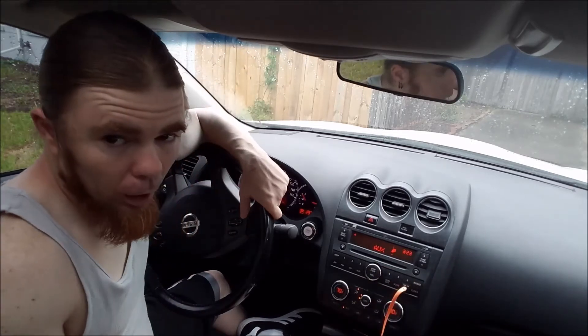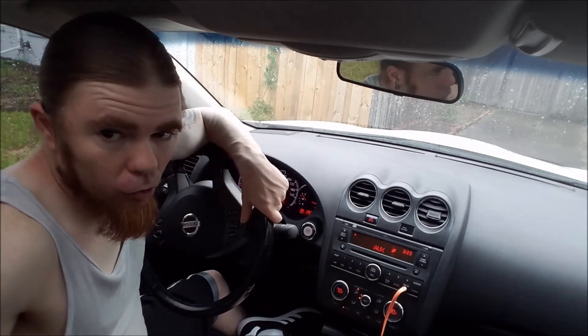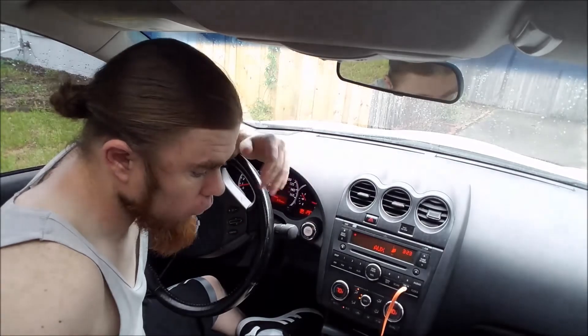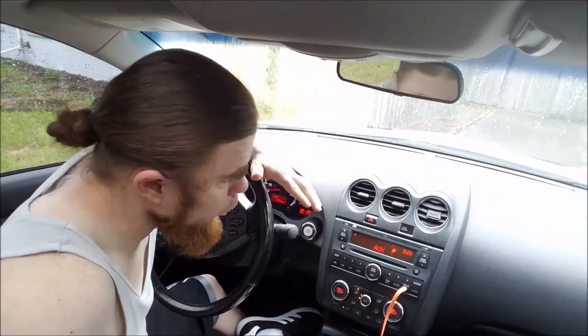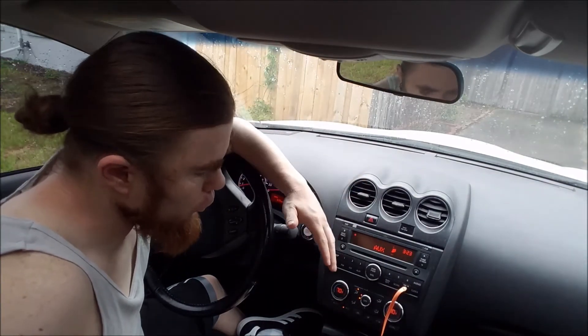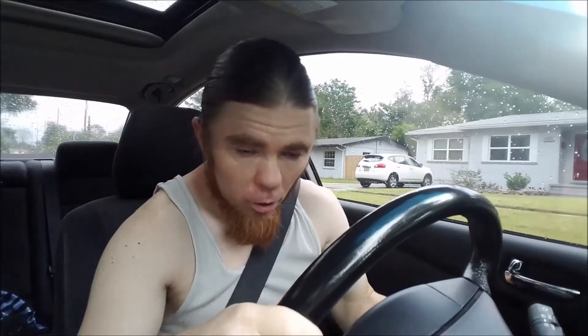When you're done, just click the clock button again and there you go — that's how you change your clock in a Nissan Altima. Very simple, very quick. Whether it's for daylight savings or non-daylight savings, that's all you need to do.